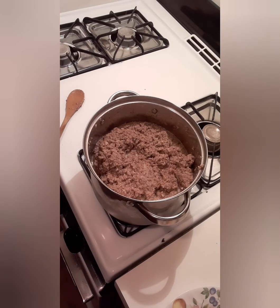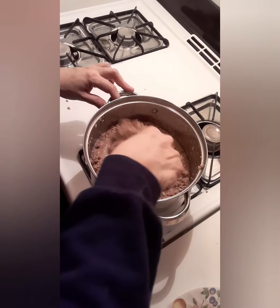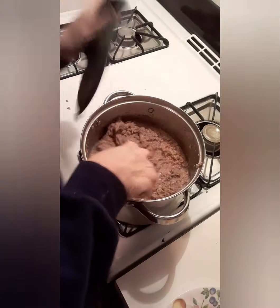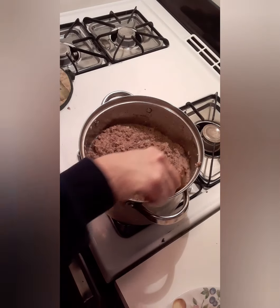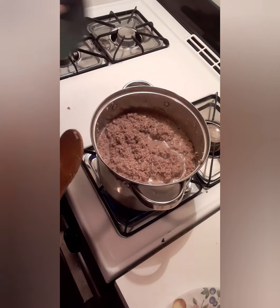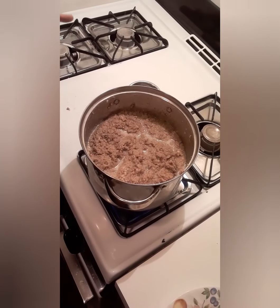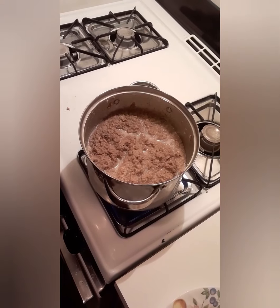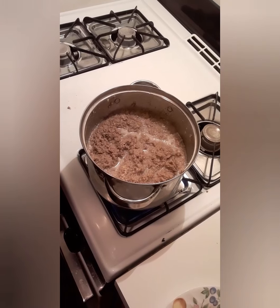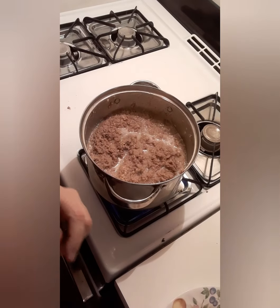I'm going to add a little bit more water and stir it up. While this is cooking, we want to bring our pie crust to room temperature. I don't make homemade pie crust — more power to you if you do, bless your heart, because I don't want to do it. I'm lazy. We'll cook this until it's ready.